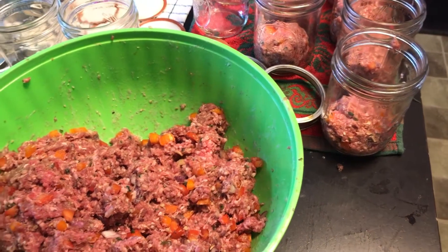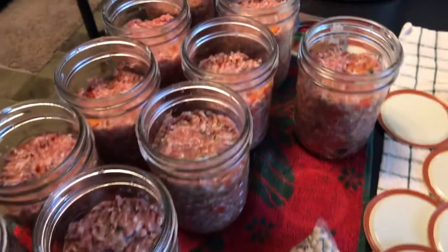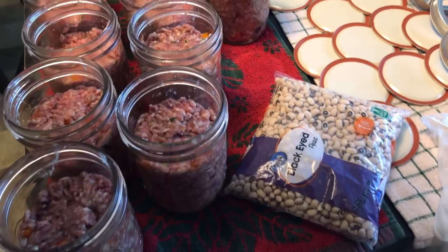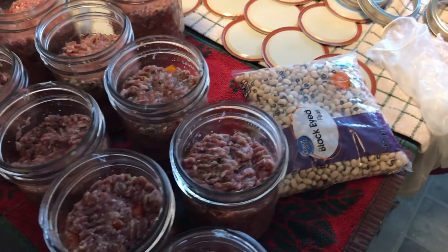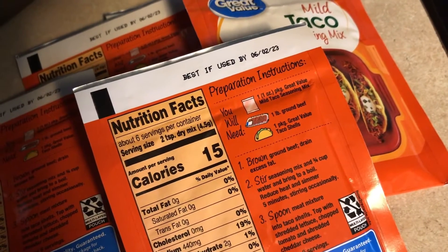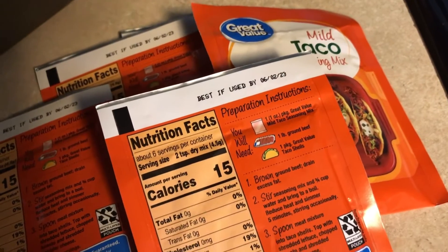If you're anything like me, when you do a canning session you want to make sure that you have enough items to fill the canner. You don't want to do a half-empty canner when you can do a full canner of food. That's why I decided to add the black eyed peas to this canning session as well. Everything is done in pint-sized jars.